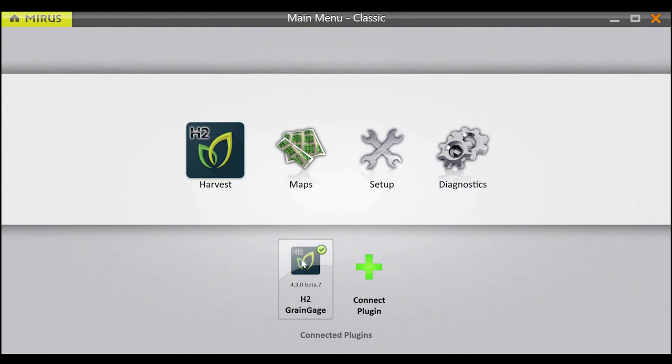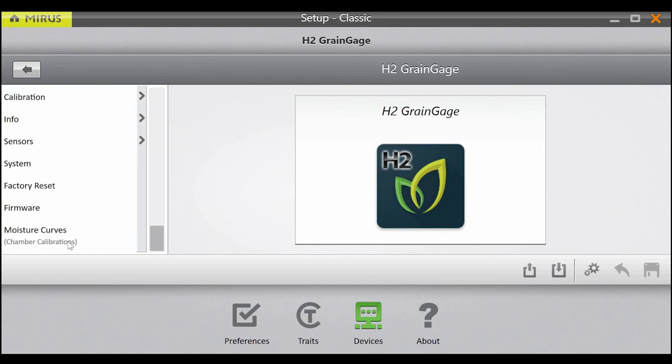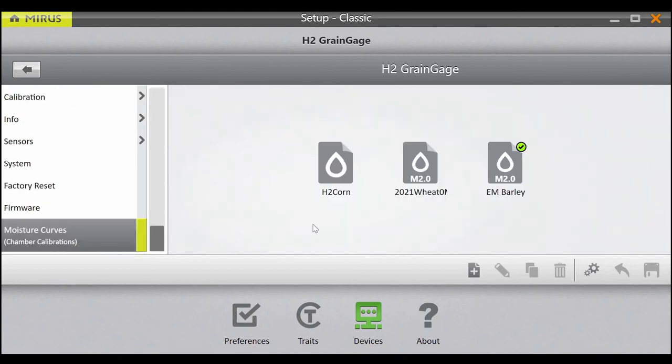After connecting to the H2 grain gauge, go to Setup, H2 grain gauge, Moisture Curves — and this is where we'll start the process of creating our new M2.0 model calibration.